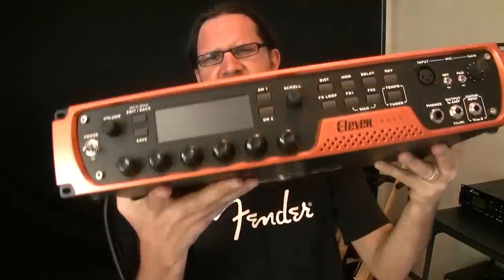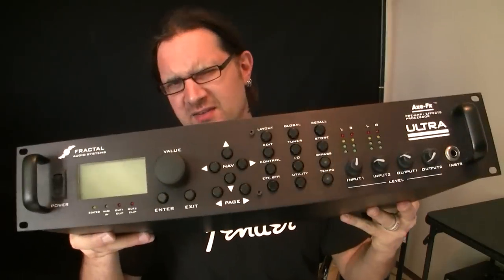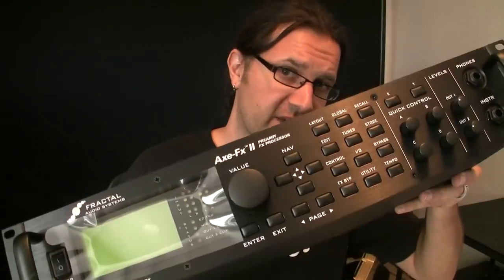David Rahman here. In this video we're going to compare the Digidesign 11 Rack to the Axe FX Ultra to the Axe FX 2. One of the obvious advantages of these types of machines is in the studio — you don't need to mic an amp, you don't need to turn the volume really loud. You can work with headphones without disturbing anyone, and the sound quality is going to be very accurate, very close to the original amps.